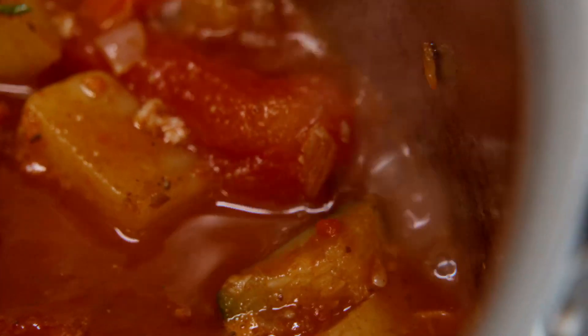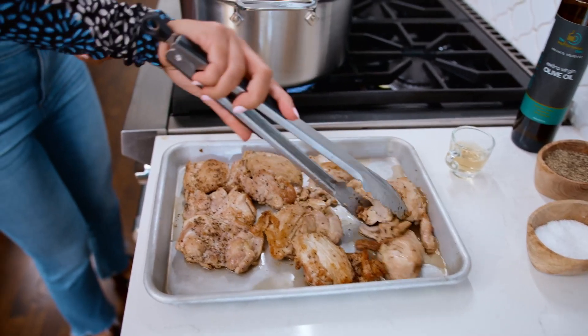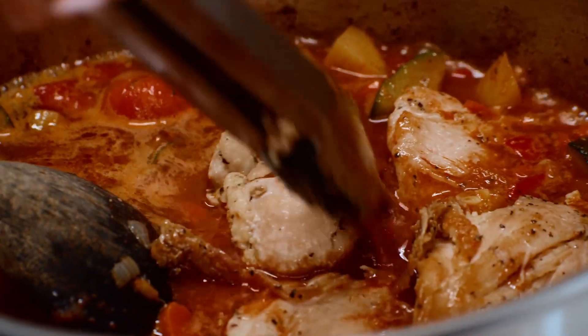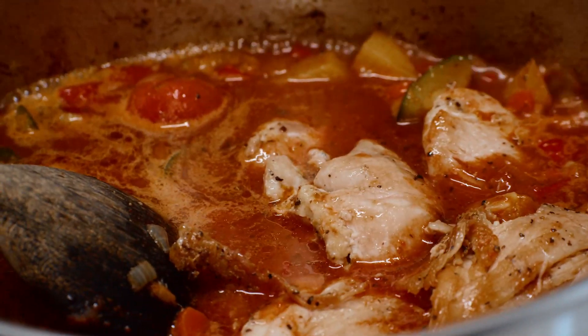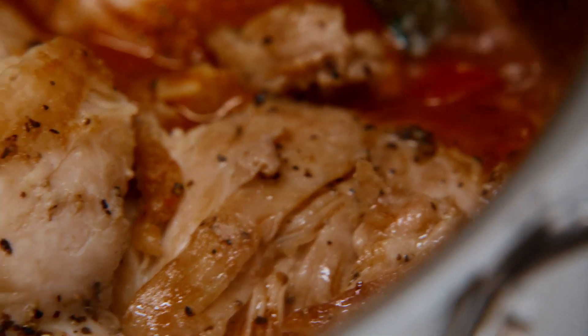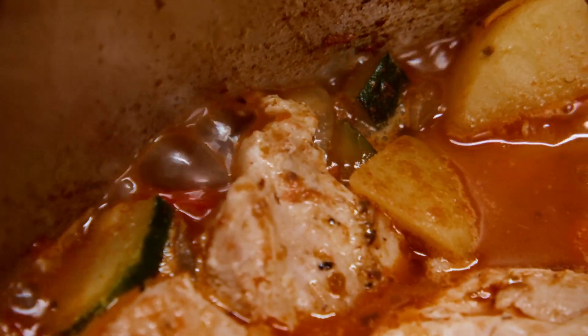It's going to bubble, and it's going to be amazing. Chicken goes in — sneak those chickens right back in there, because they've gotta cook in the stew. This is looking great. We're gonna let it bubble on high heat for a good five minutes, and we're gonna turn it down and let it stew.